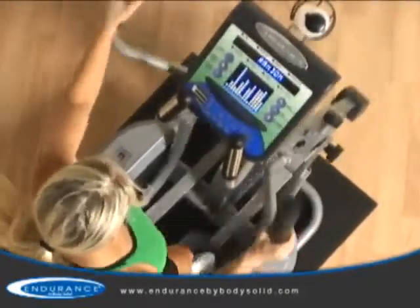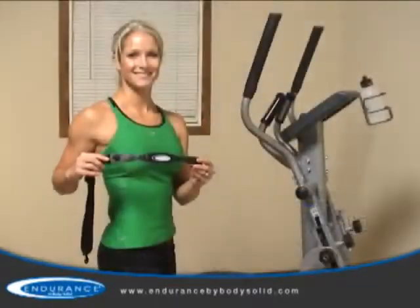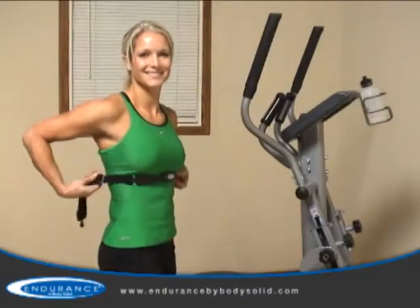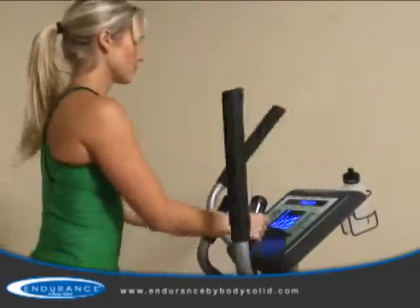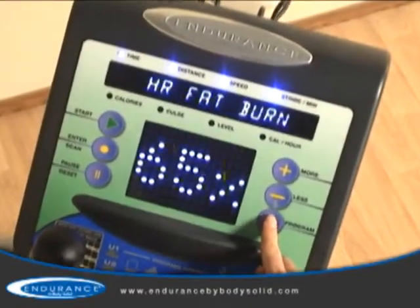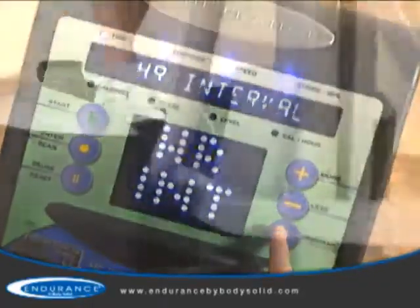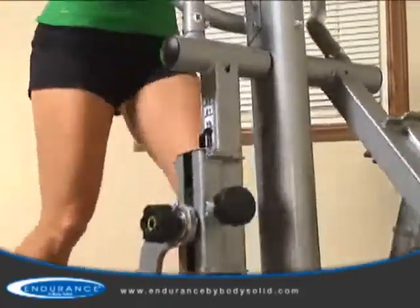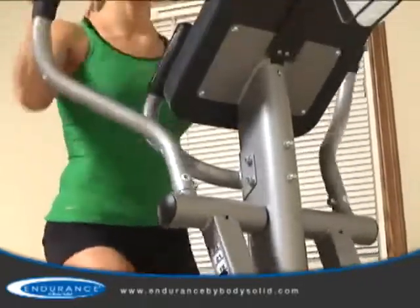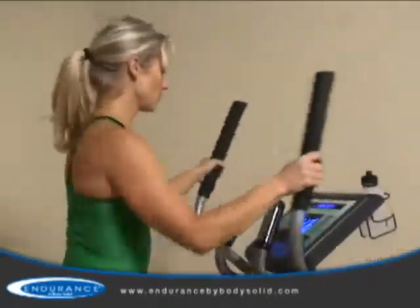The E400 offers two options for monitoring your heart rate: the contact heart rate handles, or the wireless chest strap which allows hands-free heart rate monitoring. In addition to monitoring, the wireless chest strap offers five interactive heart rate control programs. Working together, the chest strap and the elliptical trainer interact with your body to adjust the resistance properly to keep your heart rate in a targeted zone specific to your body and your goals.